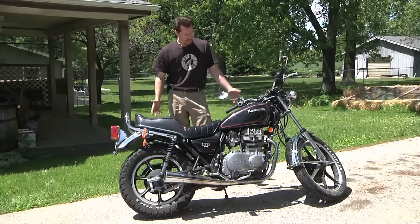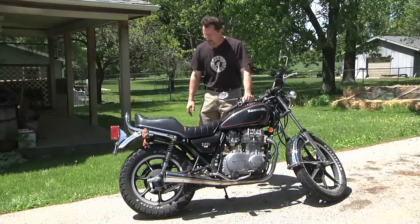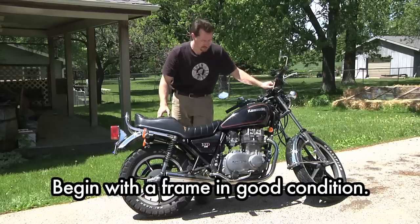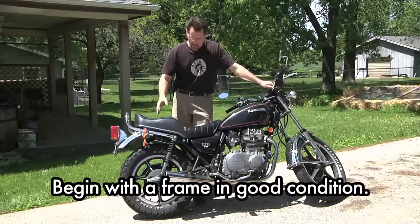Just to look at, to start with, it's in pretty good overall condition. The chrome is pretty shiny. There's very little rust on it — just a little bit on the muffler over here, which is typical. Hot components tend to corrode faster. Other than that, though, it looks fairly good overall.